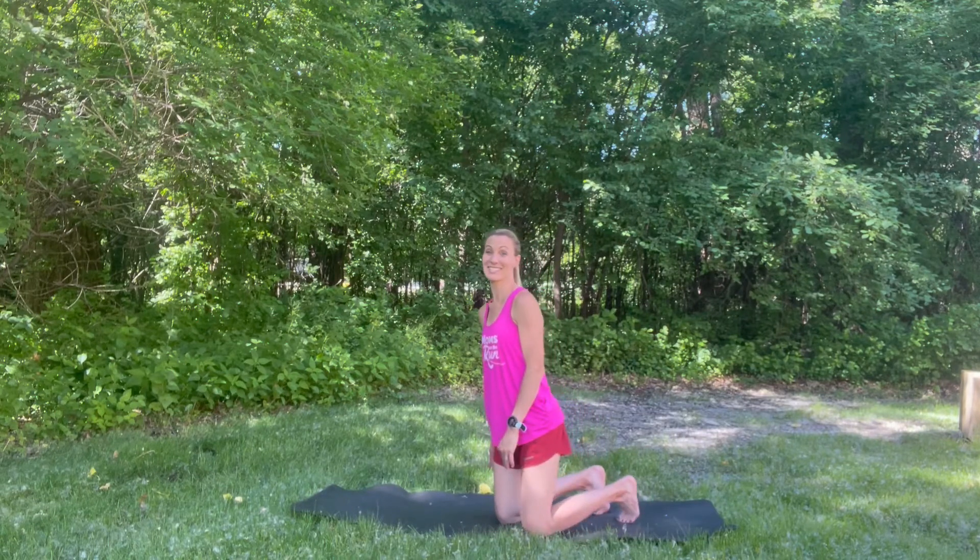Hi everybody, I'm Olympian Keri Tulloveson and also your National Fitness Director at Moms on the Run. Today's Tuesday training tip is part one of how to keep our shins happy. Our bodies get mad and our shins are one of the first things to get mad.